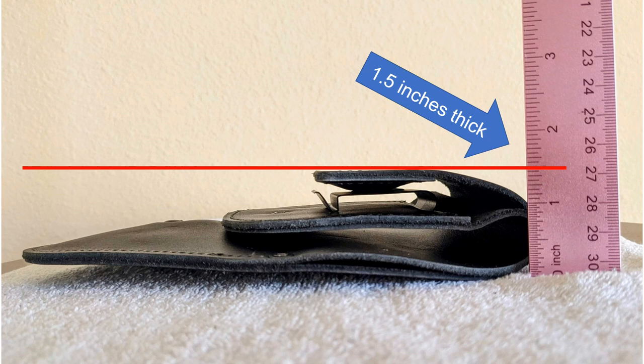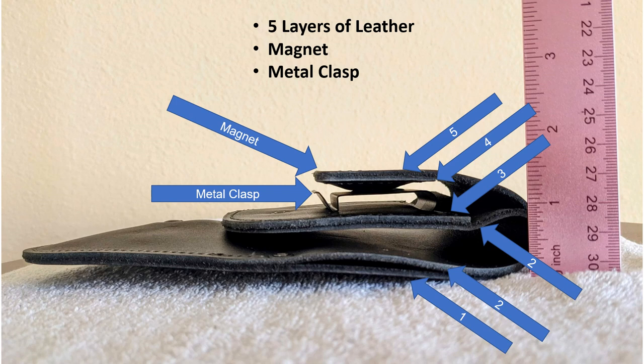The empty Urban Carry holster is about 1.5 inches thick. The G3 holster is made up of five layers of leather, a magnet, and a metal clasp.